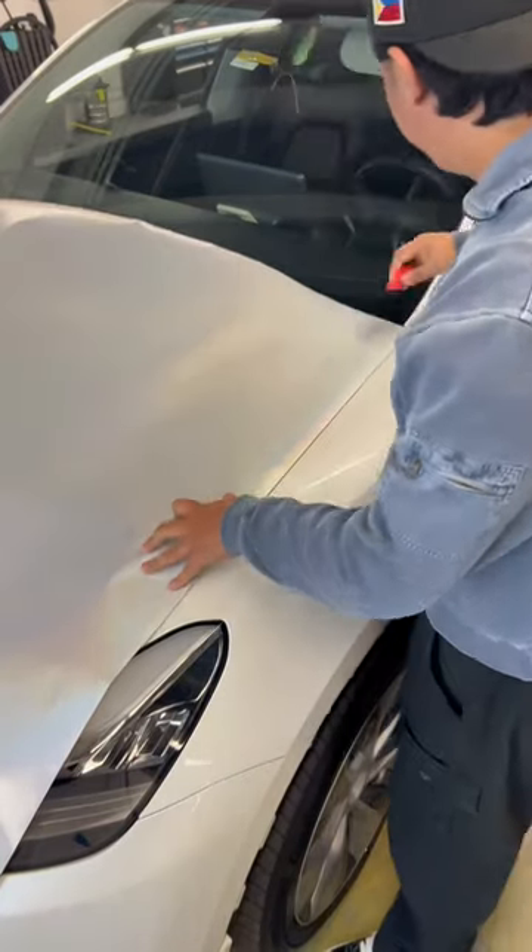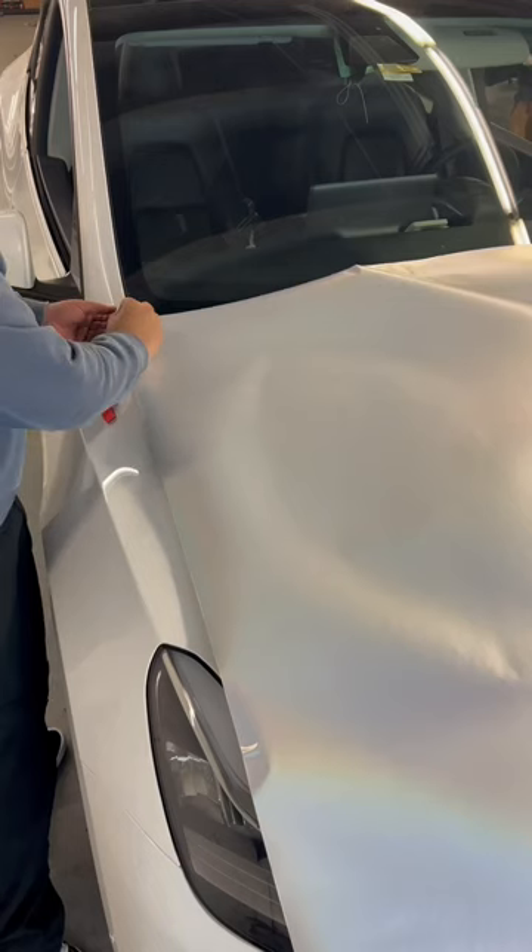Step one would be to tack your corner, then go ahead and tack the other side.